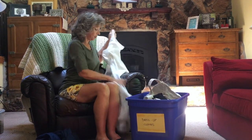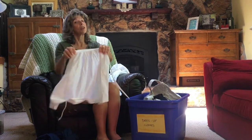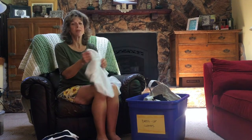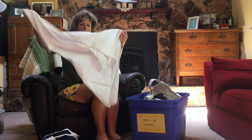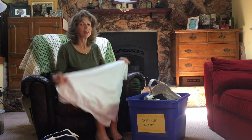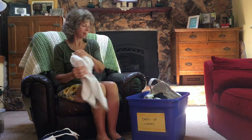An apron can turn anything into a pioneer-type outfit, and also something as simple as a shawl — just a rectangular or square piece of fabric folded in half and wrapped around your shoulders — gives you that look right along with the apron, and now you've really put yourself in an era.